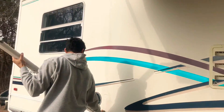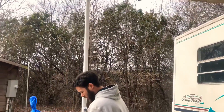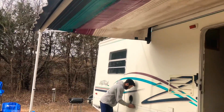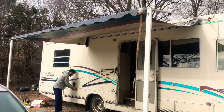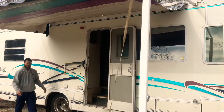Put something in here. Now we have our porch.